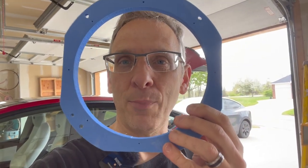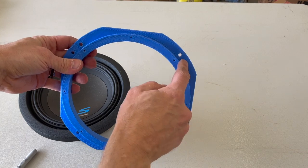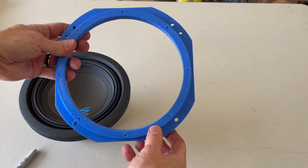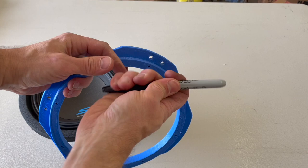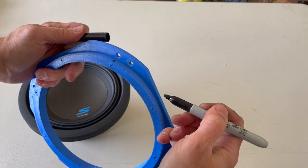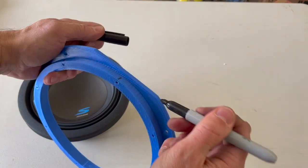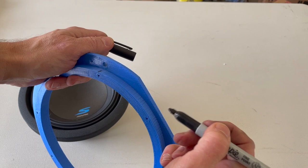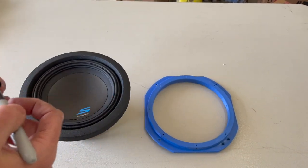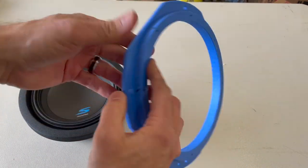Before we can mount the subwoofer in the car, we need to get the 3D printed bezel installed on the speaker. The 3D printed adapter has a top and a bottom — the top has two holes and the bottom has one hole, so we need to orient it correctly. We need to screw this to the back of the speaker. I'm going to mark the speaker hole locations with a marker to make alignment easier, then wrap both the mounting surface and the back surface with the foam material.